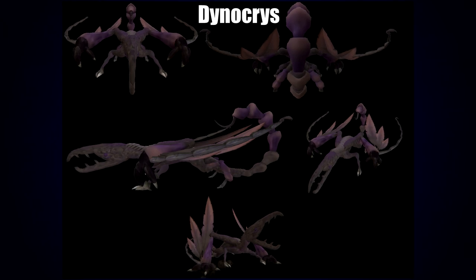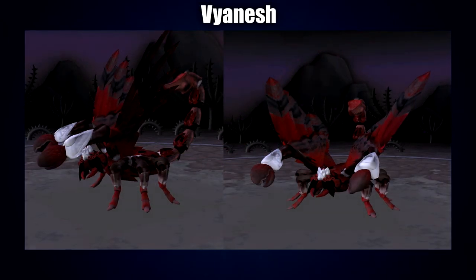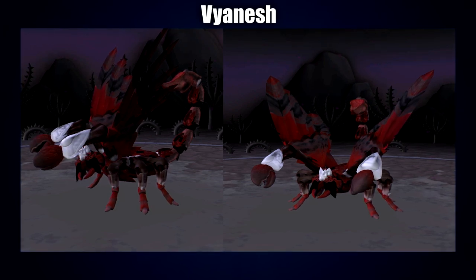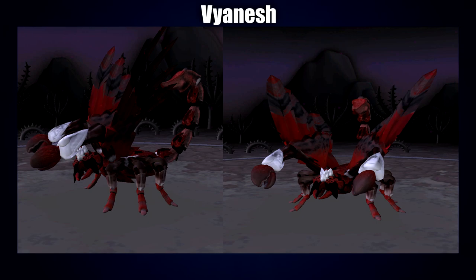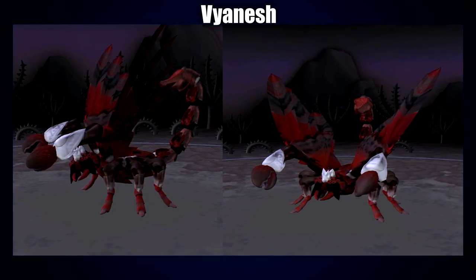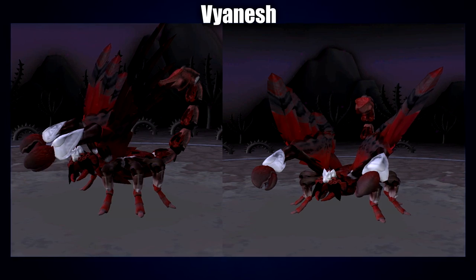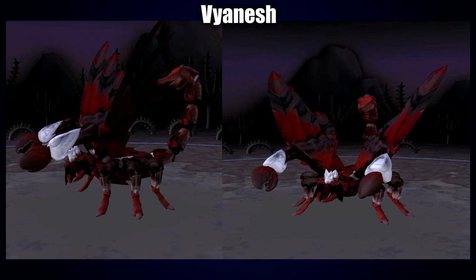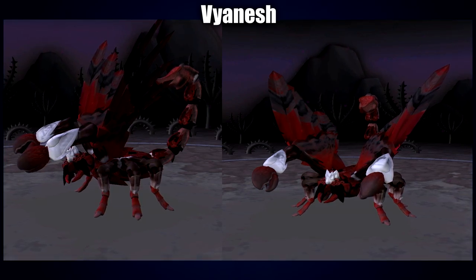Next up is a Spore creation by Vyanesh — the red really does make it pop and it looks very intimidating. I also like the striking white around the head and the pincers. The texture on the tail looks awesome and very well defined, and the overall posture really makes it feel like it's ready to attack — a bit of a threat display with the claws in the air and wings opened upright.